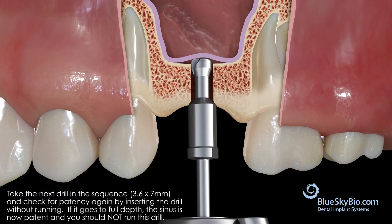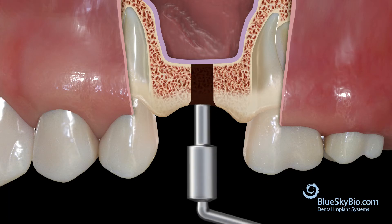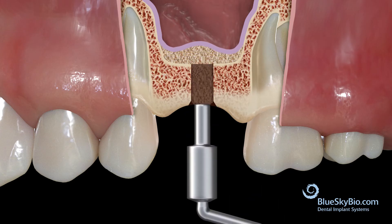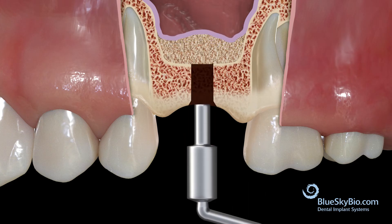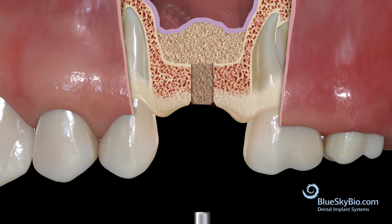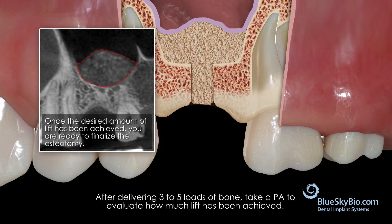You can now begin lifting the membrane. Since patency was achieved with the 6 millimeter long drill, the corresponding 6 millimeter long graft packer should be used to condense the graft. Use a gentle wobbling motion to condense the graft until the depth stop on the condenser bottoms out on the crestal bone. Continue loading and condensing graft material into the osteotomy. After placing three to five loads of graft material, a periapical x-ray should be taken to evaluate how much lift has been achieved. There should be a well-maintained dome of graft material visible above the sinus floor.